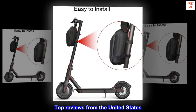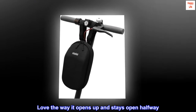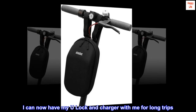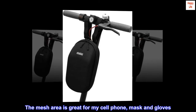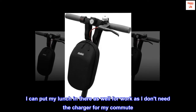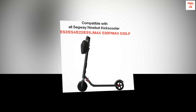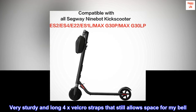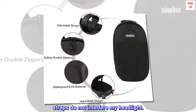Top Reviews from the United States — No More Purse, Backpack, or Bags. Love the way it opens up and stays open halfway. I can now have my U-Lock and Charger with me for long trips. The mesh area is great for my cell phone, mask, and gloves. I can put my lunch in there as well for work when I don't need the charger for my commute. Should have purchased this a long time ago. Very sturdy with long 4X Velcro straps that still allow space for my bell. Straps do not interfere with my headlight.